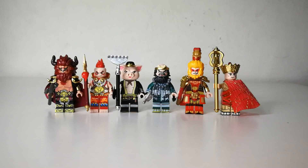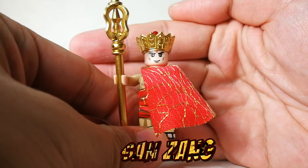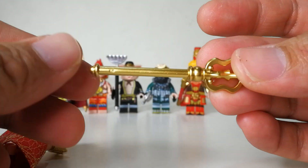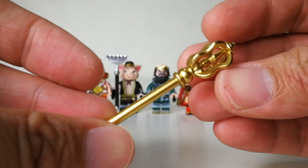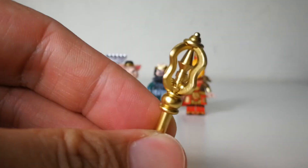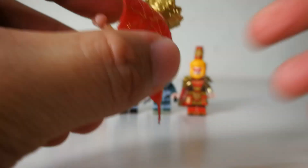Let's dig into the minifigures. First, we're going to take a look at the monk Samjang — the main monk that they have to protect throughout the journey. He comes with his staff, which is like a walking stick, very well done with a very nice gold metallic color.